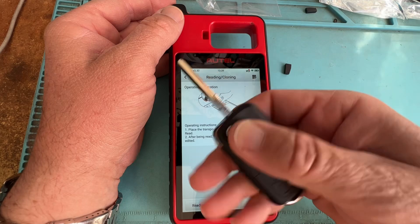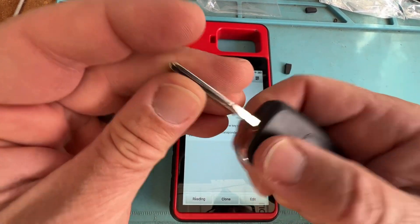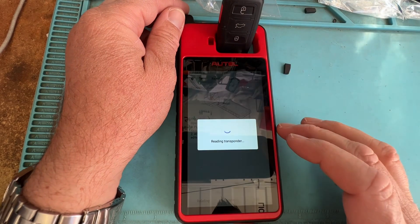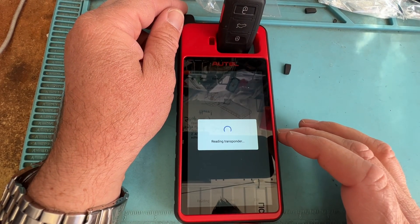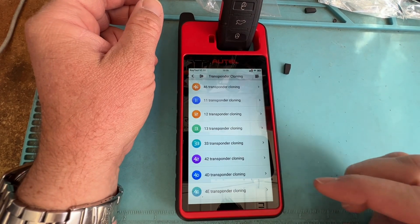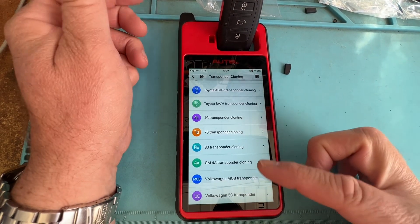This is going to be an older type of flip key - an aftermarket one. Let's go ahead and see if this is even clonable. We're looking... it's a 48 as well. Can we clone it? Negatory.